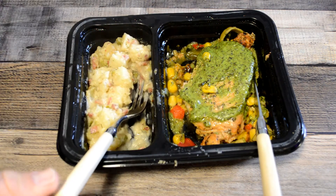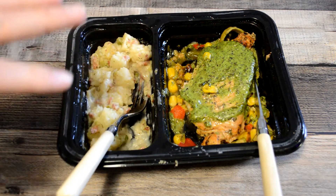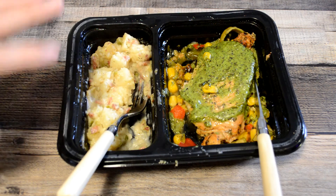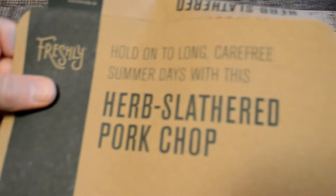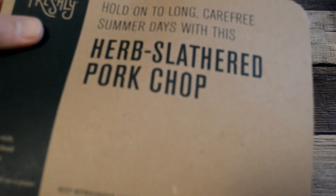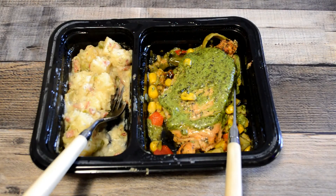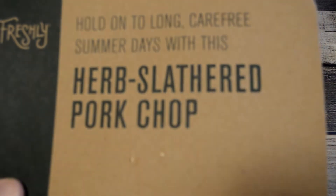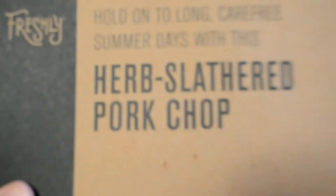Yeah, all in all, a good meal. From the looks of it they've really improved over some previous reviews that I've done. The appetizing appearance looks good, tastes good. I do recommend the Herb Slathered Pork Chop. If I had to give it a rating, I'd give it like an 8.9 out of 10. So let me know what you think — have you tried this? Have you tried Freshly? Let me know in the comments section. Thanks for watching everyone, until next time, I'll see you later.